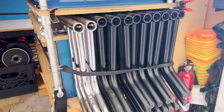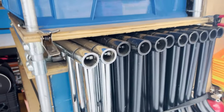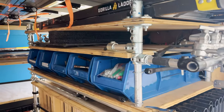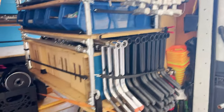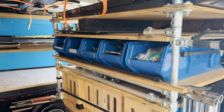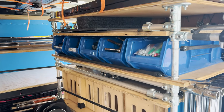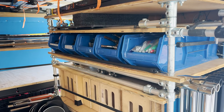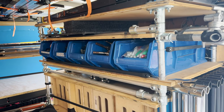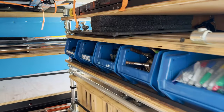We have nine standard C-stands and two short ones, which are silver. We have gobo arms and on the opposite side to match, two full sets of apple boxes. And all the grip gear — clamps, Mafer clamps, Cardellini's, adapters — just a whole mix of things piled into these blue bins.